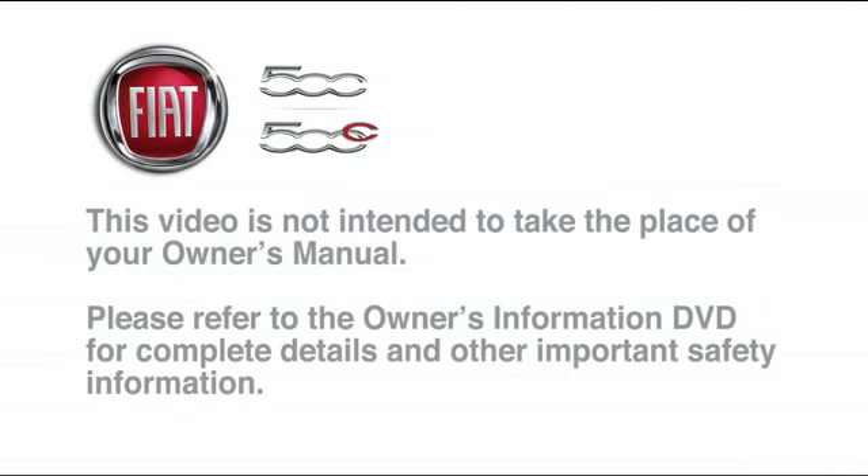Please refer to the Owner's Information DVD for complete details and other important safety information. Thank you.